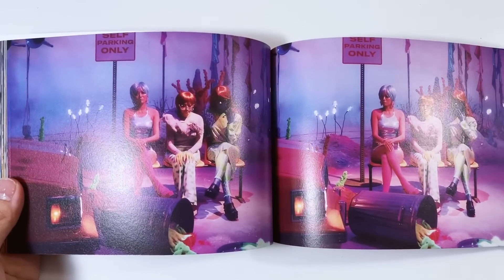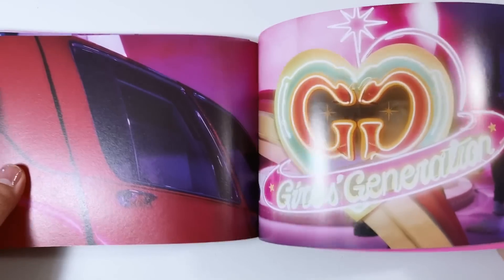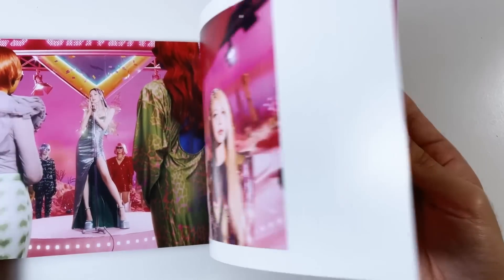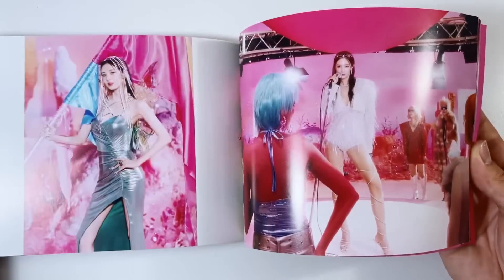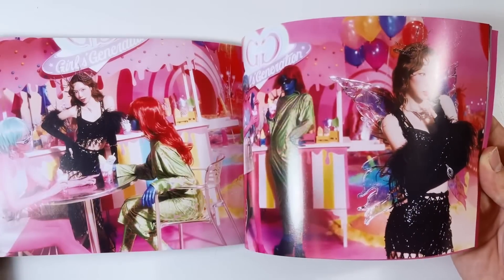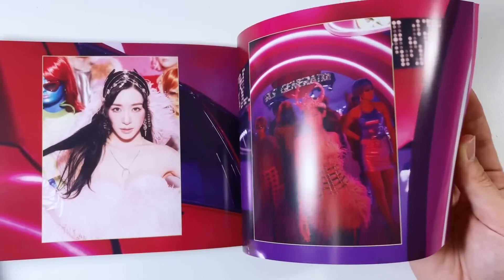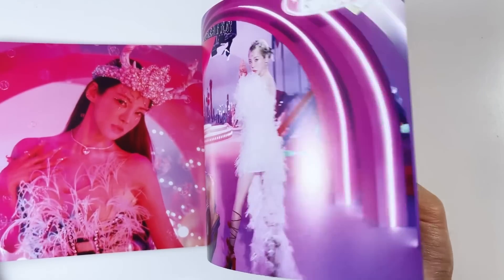Opening the standard version - the concept is so pretty. Here's a quick flip through. This is the first half - the whole Mr. Taxi concept. I love how they did a little nostalgic moment - this is an ode to Mr. Taxi. They're all literal stunners. Oh my god, Sooyoung has definitely climbed up my bias list. My bias is Taeyeon but Sooyoung is freaking hilarious and such a queen. I've literally just been digesting a lot of Girls' Generation content recently and it makes my heart so happy.